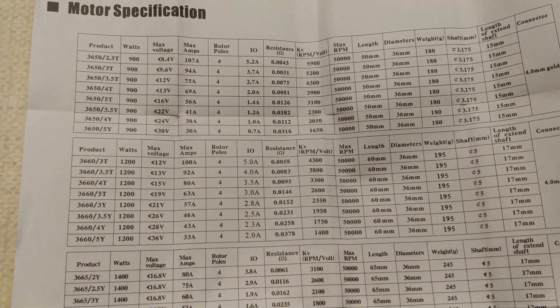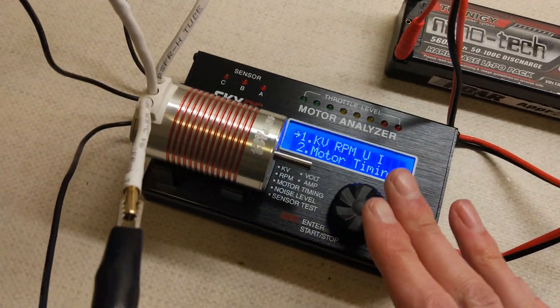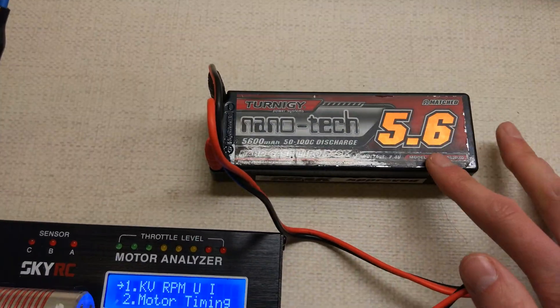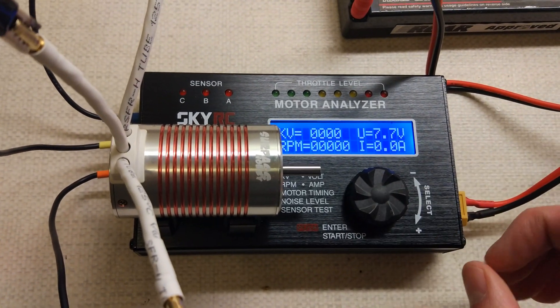We'll give it a check and see what it does. I've already set the motor tester to the correct number of poles because this is a 4-pole motor. I've got the usual Nanotech 5.6 amp power 2S. Let's get straight into it.